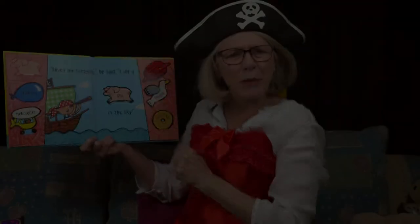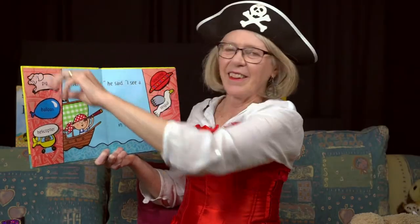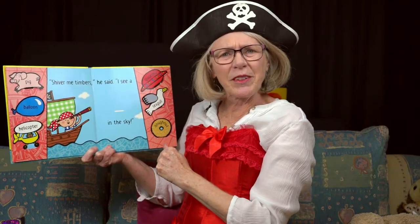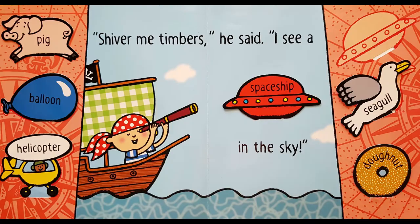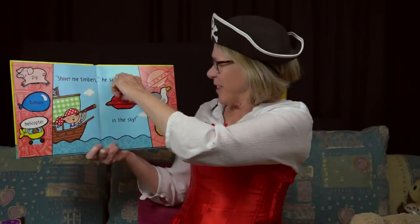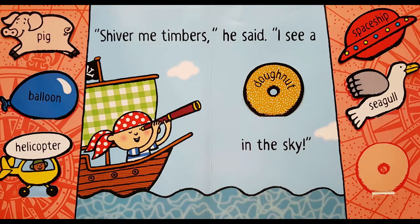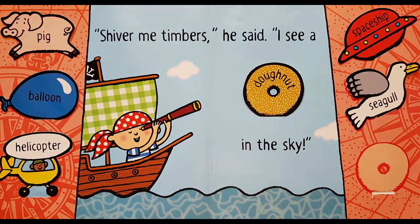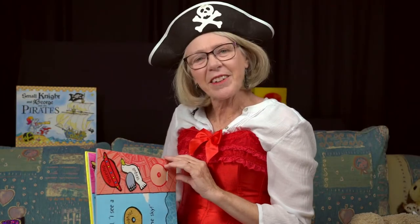Can pigs fly? Shiver me timbers, he said. I see a spaceship flying in the sky. One more. Shiver me timbers, he said. I see a donut flying in the sky. Hmm.